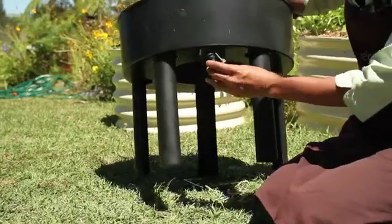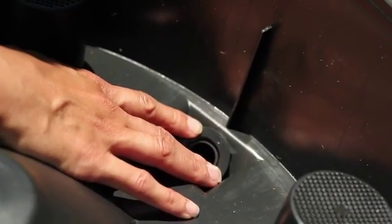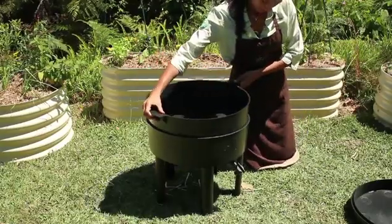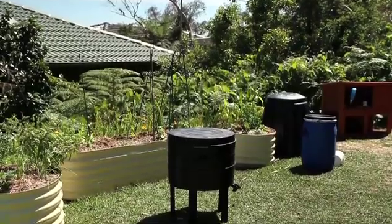Next, attach the tap. Don't over tighten — just enough so it's watertight. Place the middle tray inside the bottom tray. The middle tray is what we call the working tray. This is where the worms live, eat and breed. The tray has holes in the bottom which allows oxygen to circulate and worm juice to drain into the bottom tray.